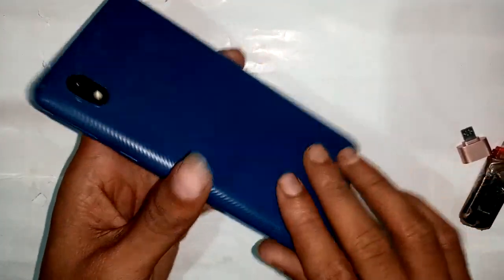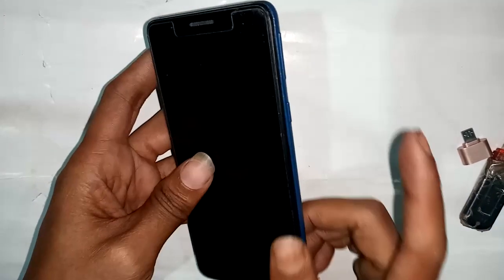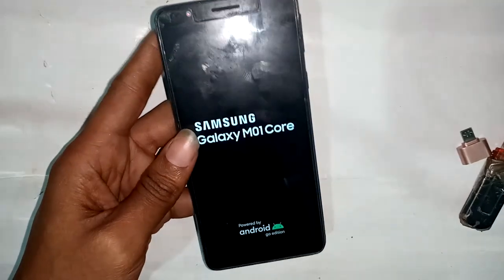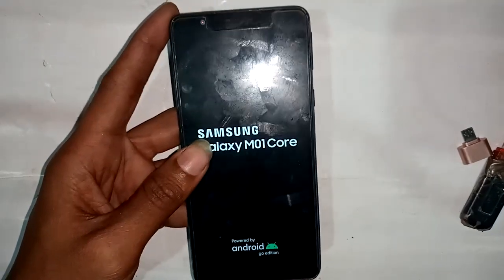Welcome friends. Today I'll show you how to give your OTG connection to a Samsung Galaxy M01 Core phone. To give the OTG connection to the phone, I will first turn on this device. The phone model is Samsung Galaxy M01 Core.